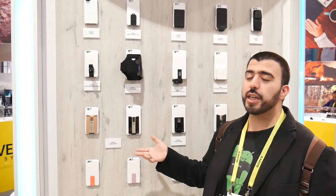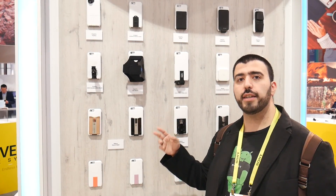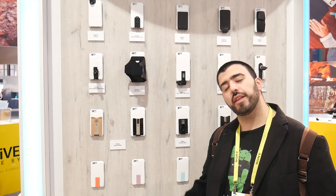Alright guys, let me know what you think about this case. Currently they're for the iPhone 6 and up — the iPhone 6, 6s, 7, and 7 Plus. Thank you as always for watching. This has been Ricky, the Android Guy.